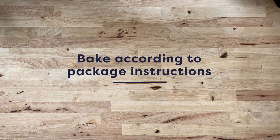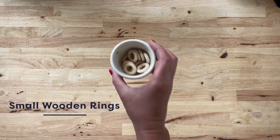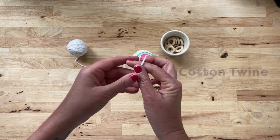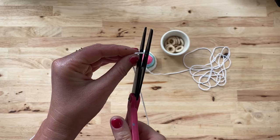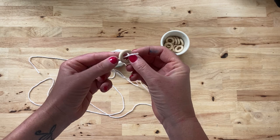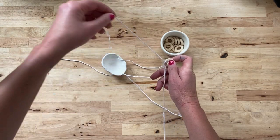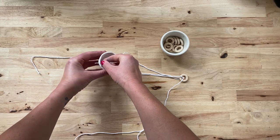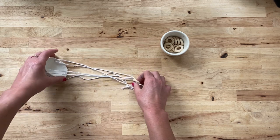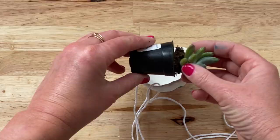Once they are done baking and have cooled, it is time to turn these pinch pots into hanging pinch pots. Measure out about six times the length you want your pot to hang. Thread the twine through the first hole and then through the wooden ring. Thread through the second hole and back through the wooden ring. Repeat again with the third hole and tie off to the beginning of the twine. You may need to adjust it a little to get all of the pieces the same length, but that is it.